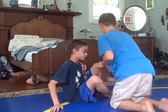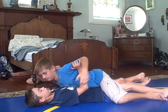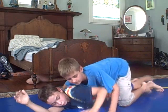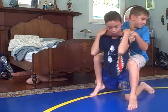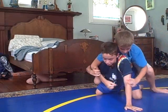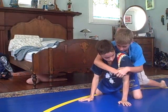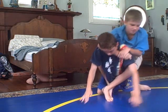Say he's mounting me — if I turn this way and put my back to him, I'm going to do this: you're going to lock your hands, put your legs around it, lock your feet, and just pull back.